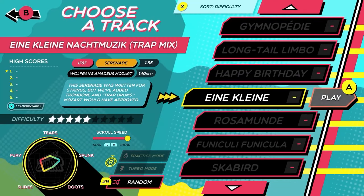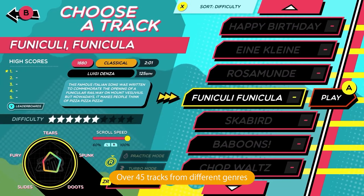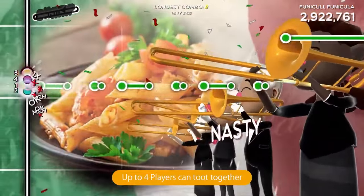Honk your way through nearly 50 songs spanning various genres, from classical to electronica and everything in between. Plus, up to four musicians can band together in local multiplayer.